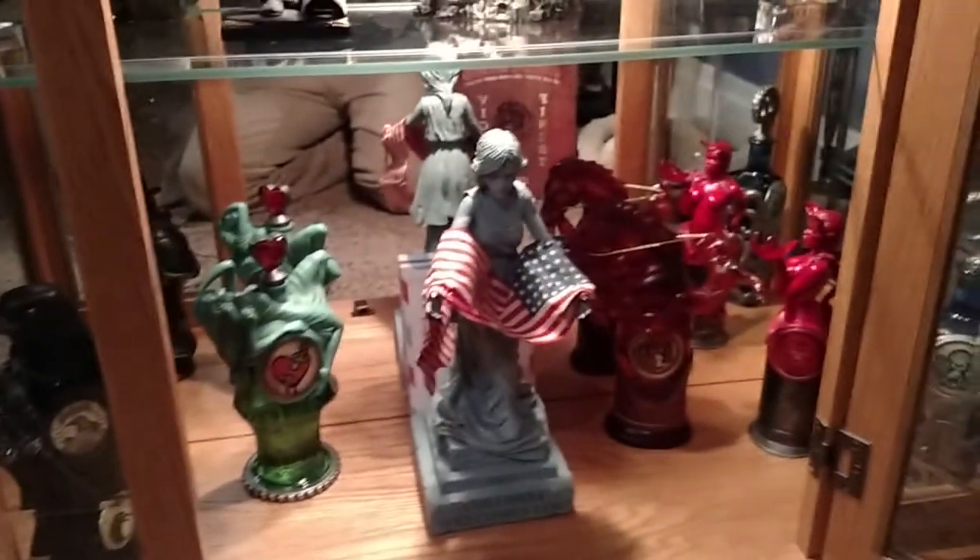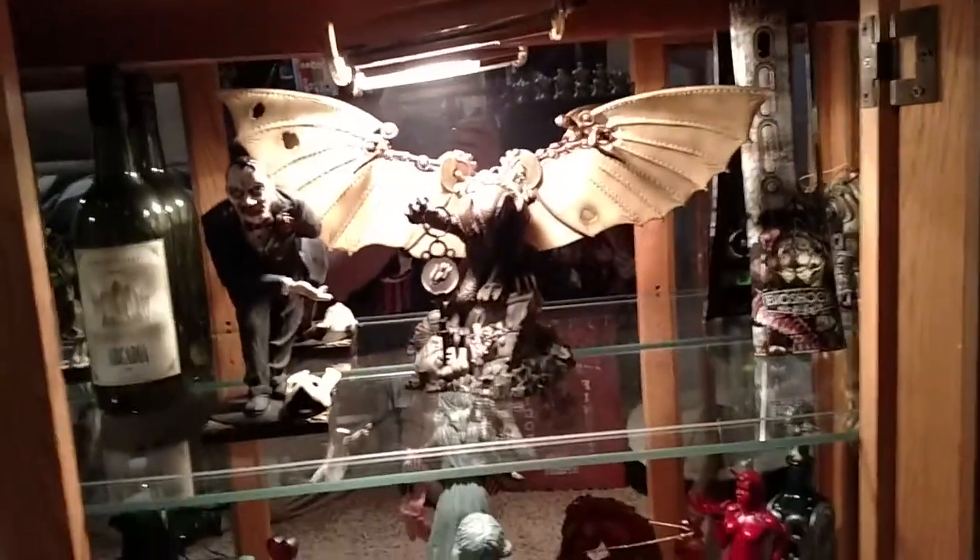I'm going to get my box out of the way here and do kind of one quick showcase of my Bioshock Infinite. I've got all of those lined up, and then up there too.